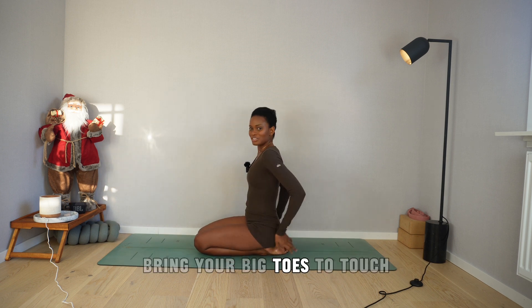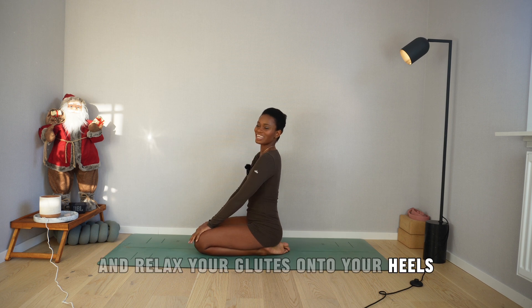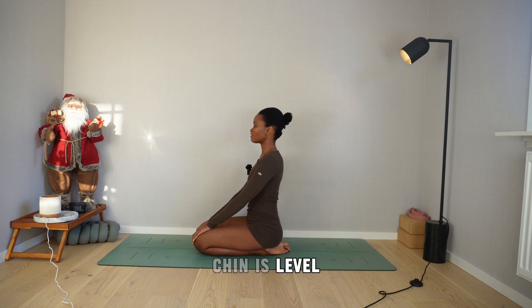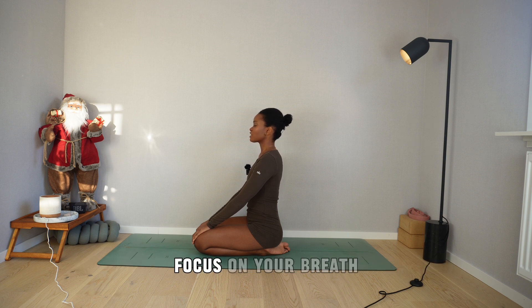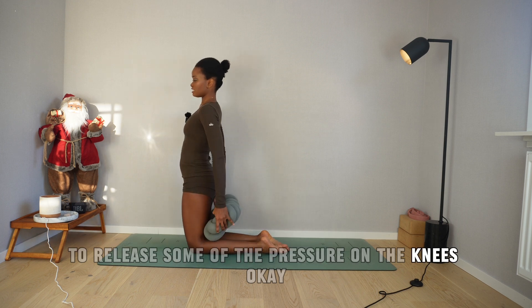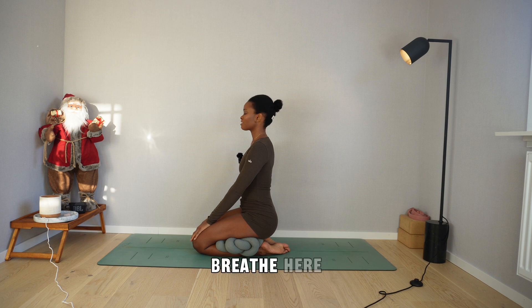Bring your big toes to touch, feet together, and relax your glutes onto your heels. Roll your shoulders up and back, palms resting on the top of your knees, fingers dripping down. Chin is level — maybe even close your eyes if that feels good. Focus on your breath. If this is too much for your knees, you can always use a cushion to release some of the pressure. Breathe here.